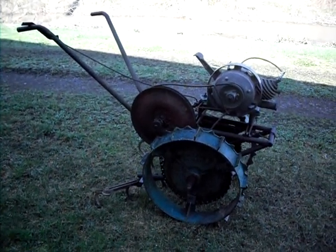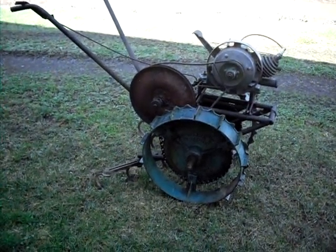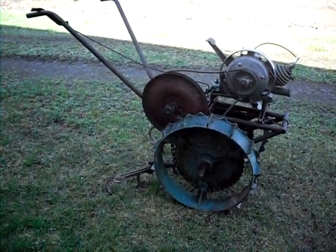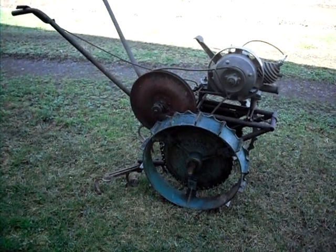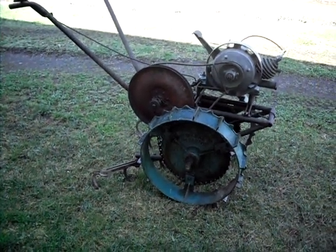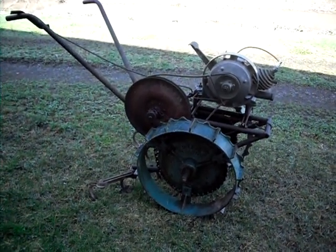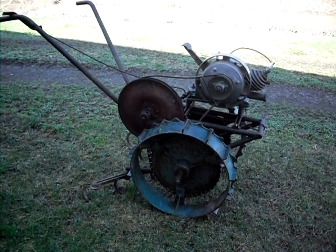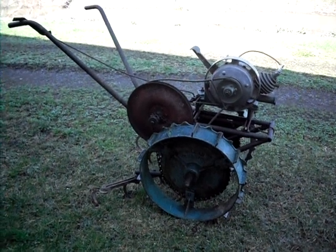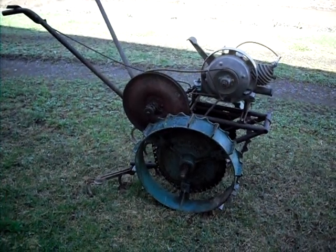Today's video is a McLean garden tractor made by the Universal Manufacturing Company in Indianapolis, Indiana. I just picked this up the other day — it was very rusty, wheels didn't even turn, just pretty rough overall, but complete. Of course, no engine on it. I had to grab a Maytag off the shelf and put it on here, but it's the proper engine and proper parts, although I'm not sure the pulley on the engine is right because it's pretty fast, but it works well.